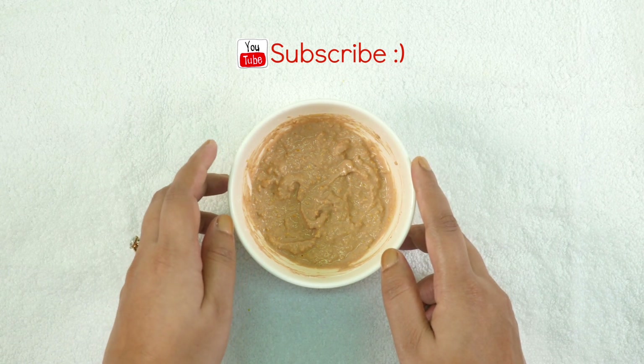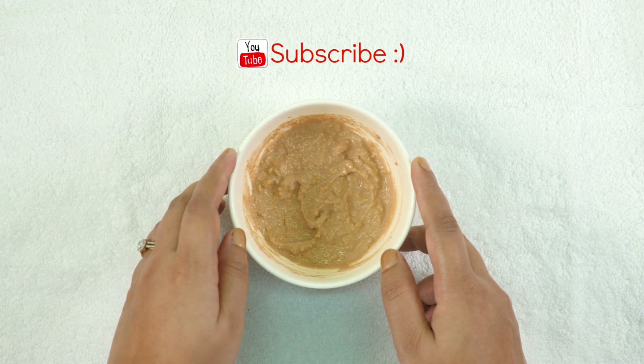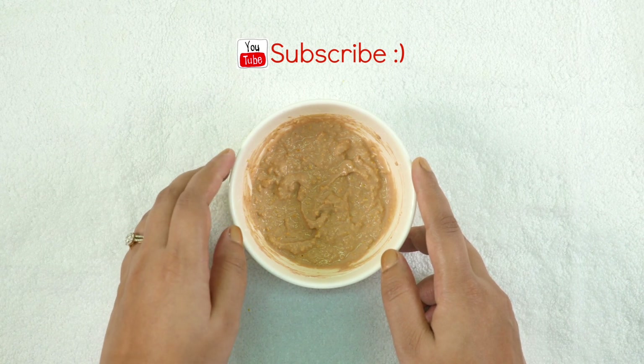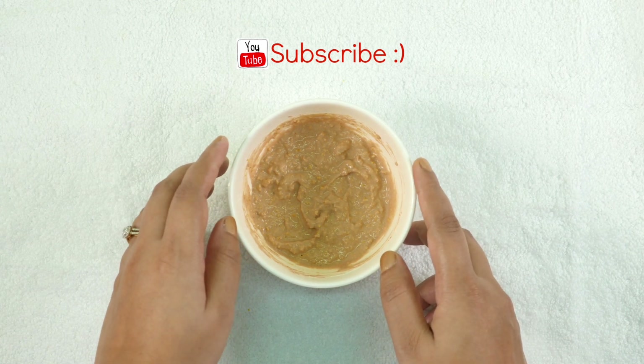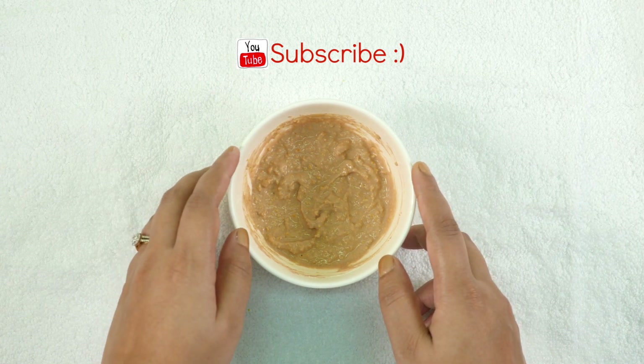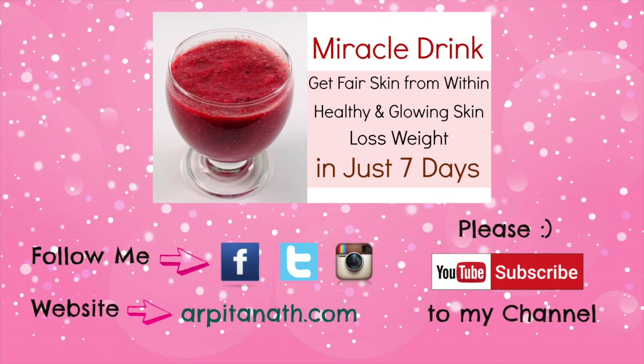Lastly, curd moisturizes and hydrates your skin from within and imparts a flawless, spotless, and glowing skin naturally. This face pack is suitable for all skin types, but if you have excessively oily skin and don't want to use curd, then you can use raw milk or honey instead of it.